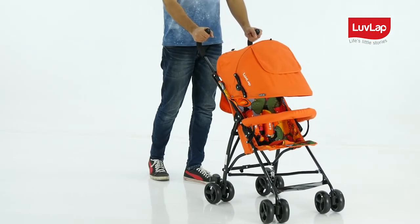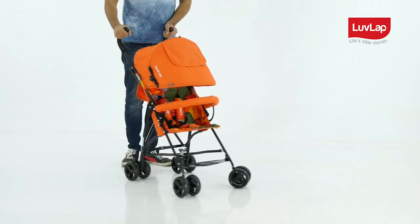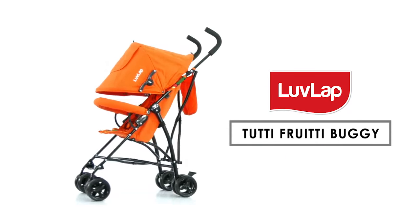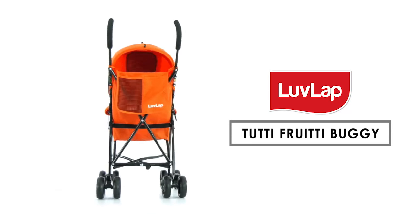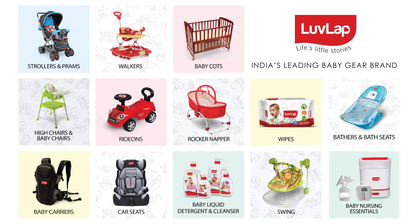The Love Love Tutti Frutti Buggy is now safely assembled and ready for your baby to ride on. Make your baby's life's little stories special. Love Lab — India's leading baby gear brand.